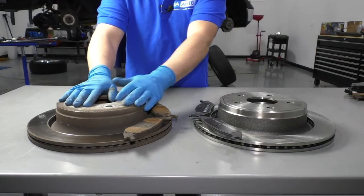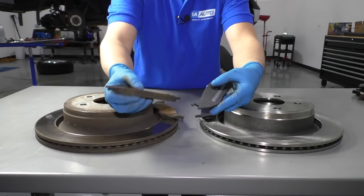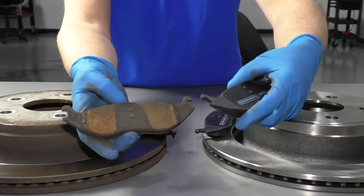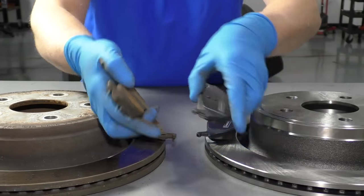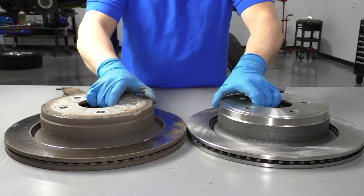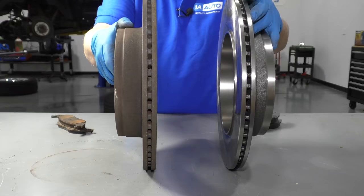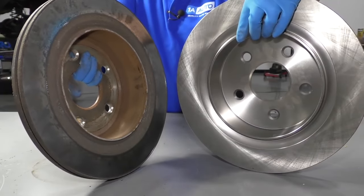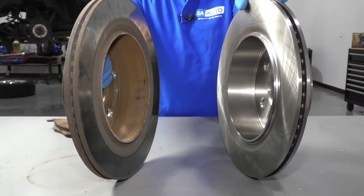These are our old brakes. These are our new brakes from 1aauto.com. If you look at the pads, the pads are the same shape, the ears are the same, the backing shield is the same, the material on the other side is the same. If you look at the rotors, they're the same height, same thickness, same vented rotors. On the inside, they have the drum for the parking brake assemblies. Get yours at 1aauto.com and you'll be ready to rock and roll.